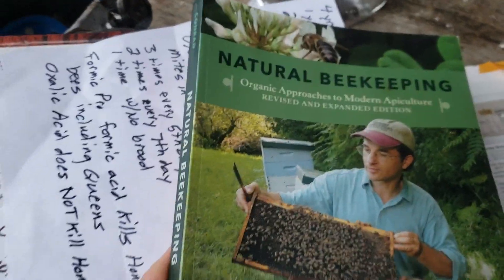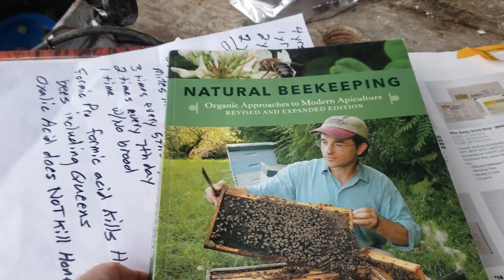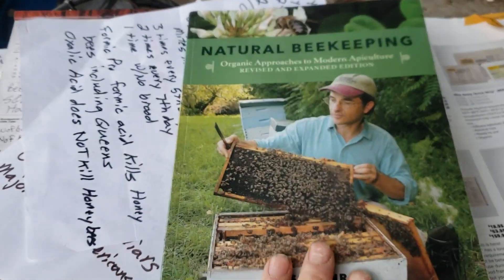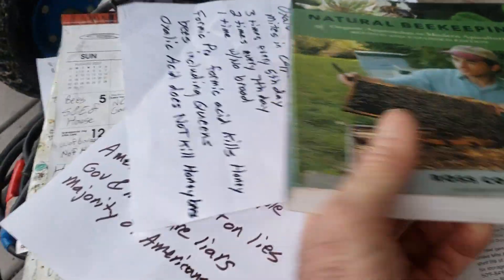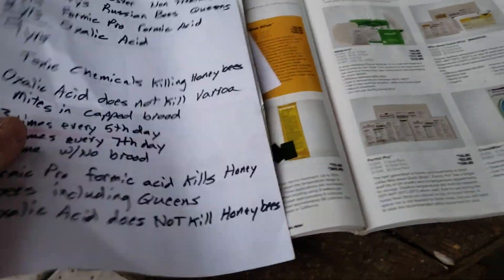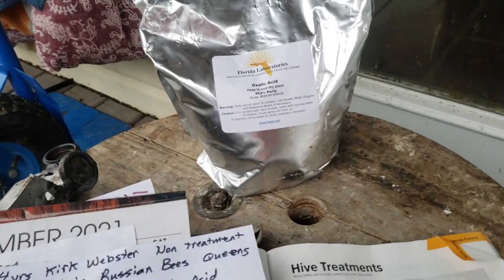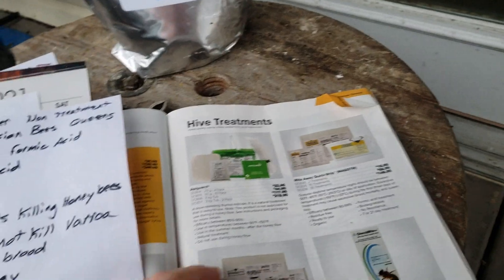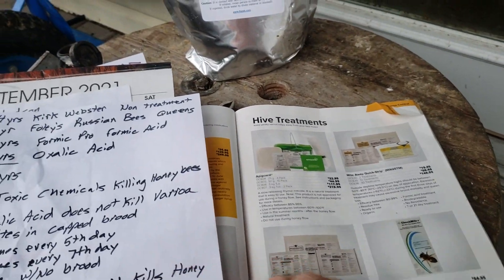If you don't have this book, I recommend you buy it. I'm promoting it just because it's the best book I've ever read about beekeeping — I'm not getting any kickbacks. Natural Beekeeping by Ross Conrad is a very good book and he'll explain everything about these treatments. Oxalic acid is an organic treatment; it's healthier than the toxic synthetic chemicals that people are putting in their hives.